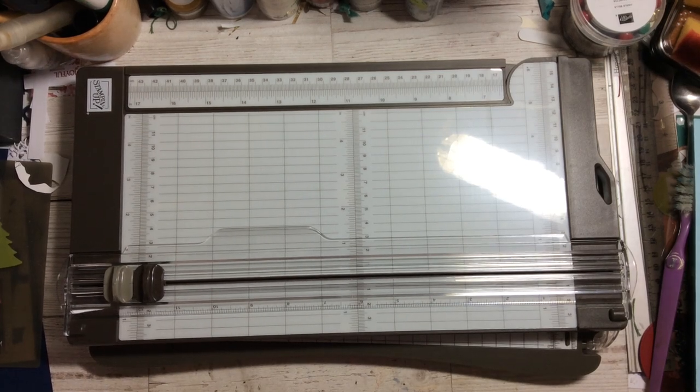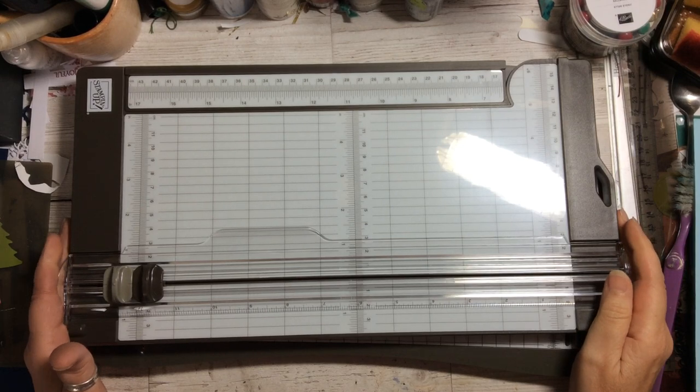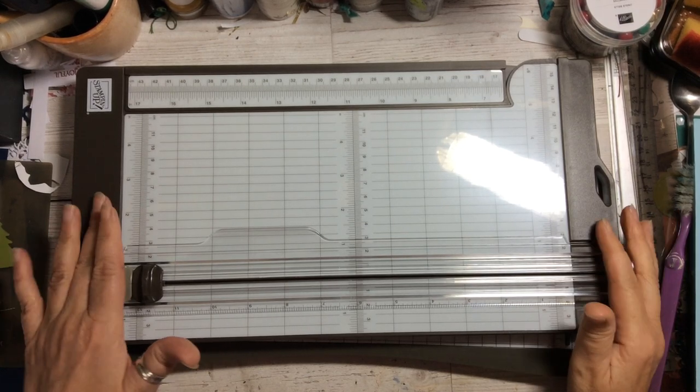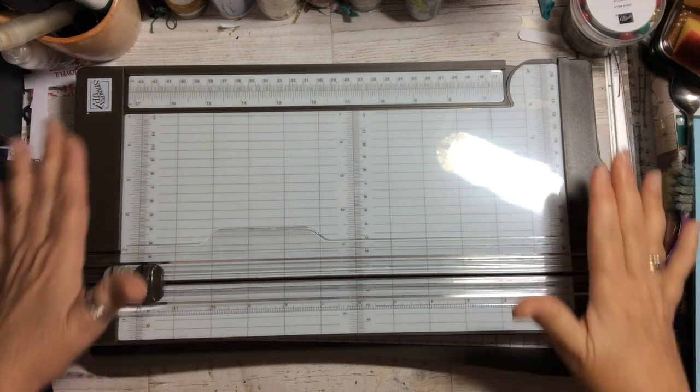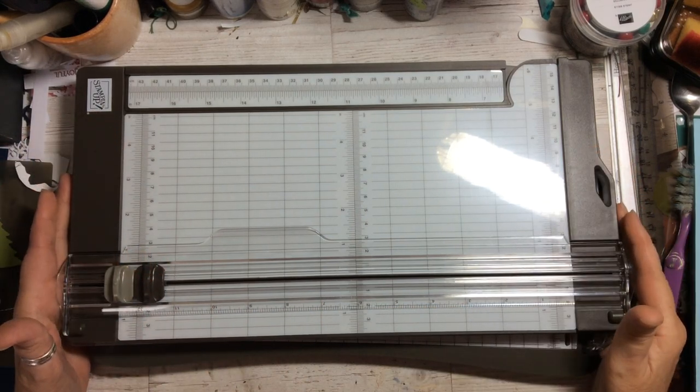Hello and welcome to Amethyst Star Crafting. My name is Jane Allmark and I'm a UK independent Stampin' Up demonstrator, and today I'm very excited because the brand new Stampin' Up trimmer has arrived.